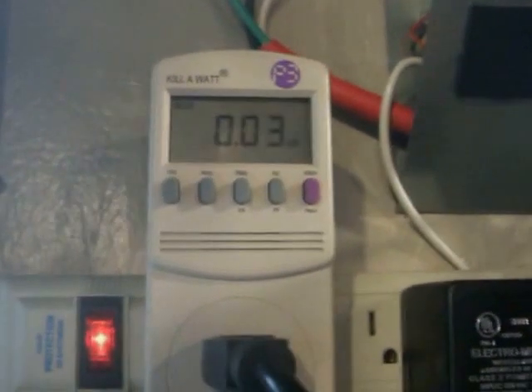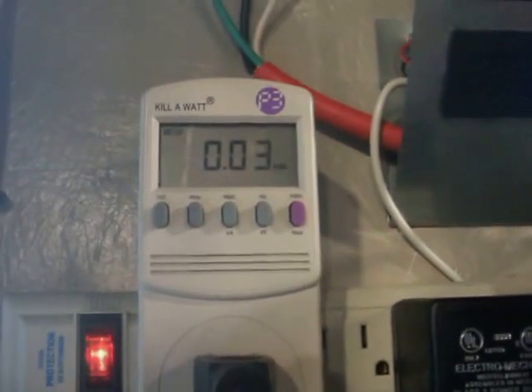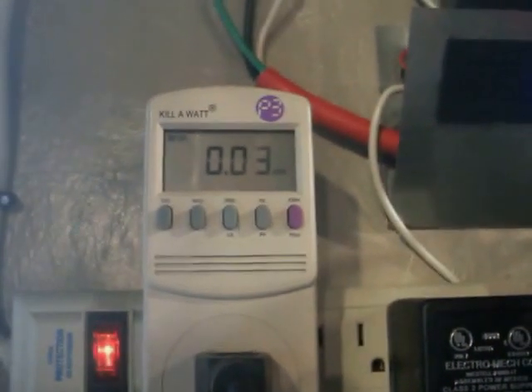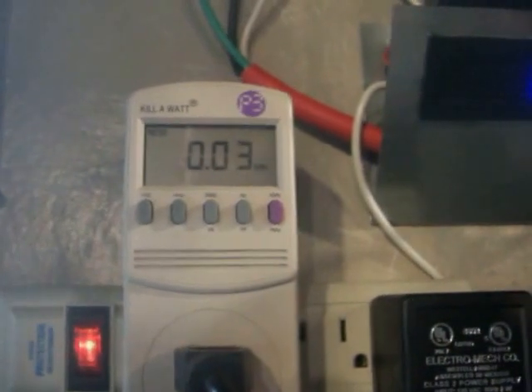I'm thinking that when the blade starts spinning, it will just add to the 0.03 kilowatts. If this meter worked the way I'd hope, this number would actually go back to zero and then start counting when the turbine is making power — but I don't think it works that way.